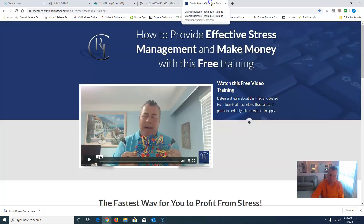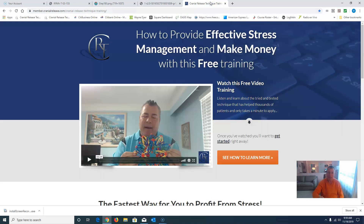Just to wrap this up — I'll leave these links in the show notes for you. Go to craniorelease.com, click on the online training button, and that will take you to a free video where I talk about how CRT changes and benefits function throughout the entire body. It's a very simple technique to learn, and we've put everything online so you can learn it all in the comfort of your home or office.